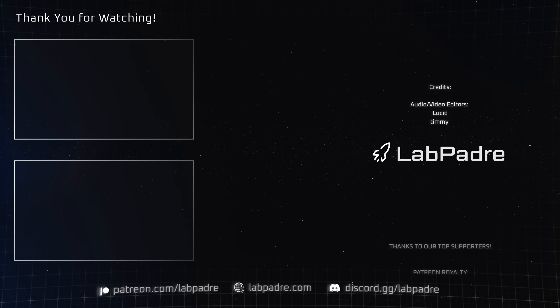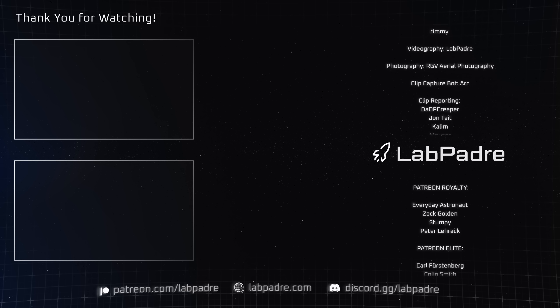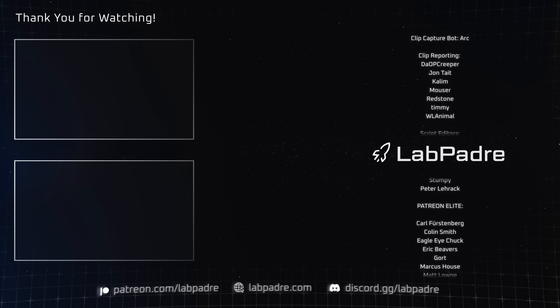And there you have it — another SpaceX and Starbase weekly update, brought to you by LabPadre. We'll see you next week, and thanks for watching.